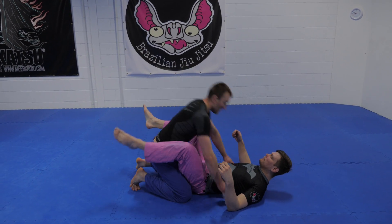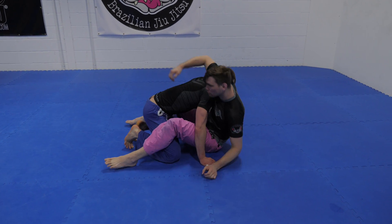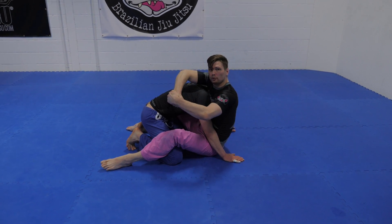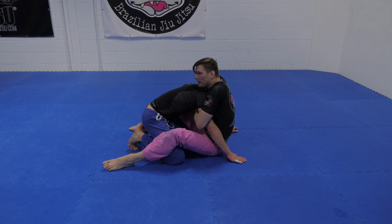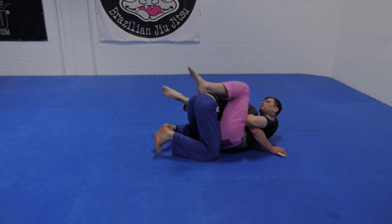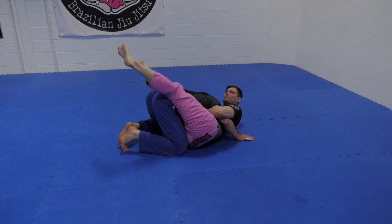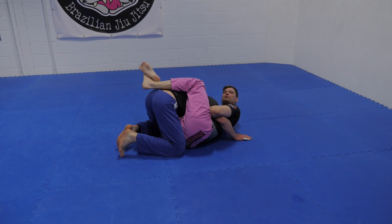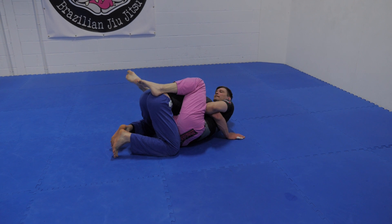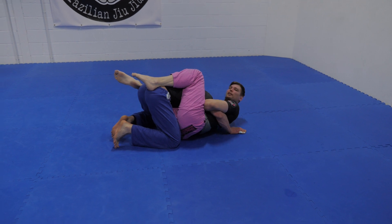From closed guard, I sit up, I track my guillotine lock, I scoot the hips. I've got my grip — a cup and saucer grip, grabbing the meat of my hand — and then I fall back, but I want to get on my side. So I fall to my side, a little hip escape. I use his hips to move mine. If I can recross, fantastic. If not, drape the foot on the back and keep pressure, keep tight. From here, I'm going to rock the baby and he's going to tap.